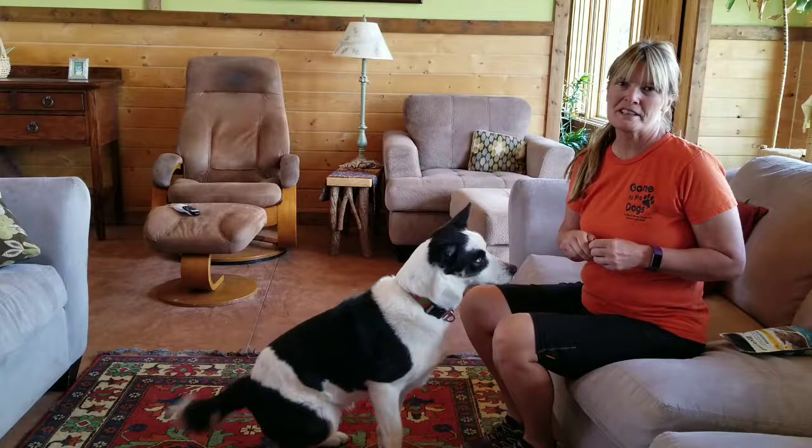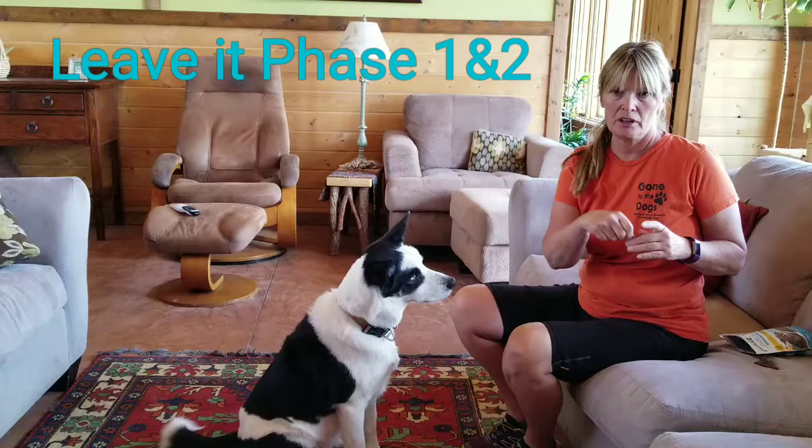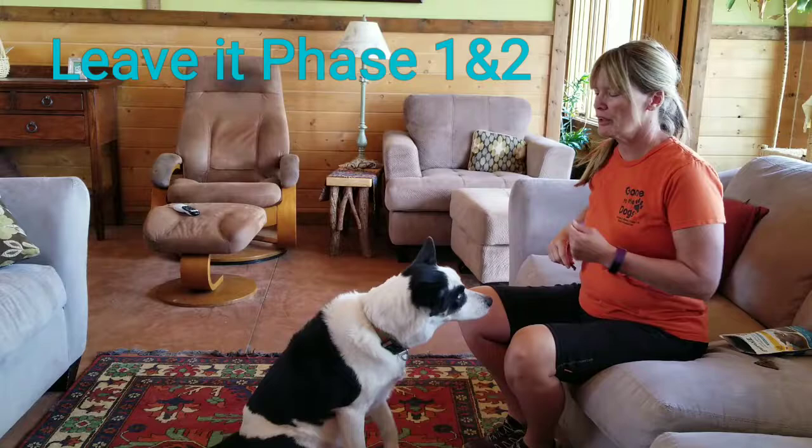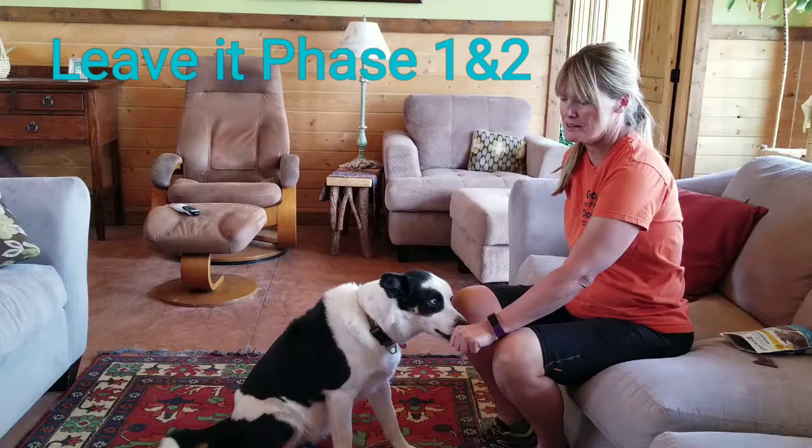Hi, I'm Laura Bussing from Gone to the Dogs, and today I'm going to show you how to start training your dog for 'leave it.' What you want to do is put something wonderful in one hand, which is your bait. We're going to ask the dog nothing at first — we're just going to show this to the dog and cover up our fist as soon as she pulls away.